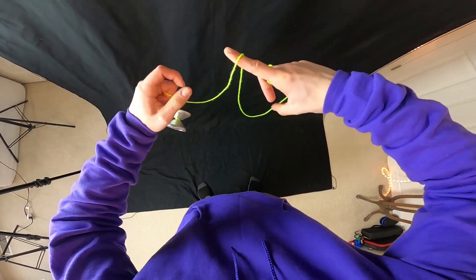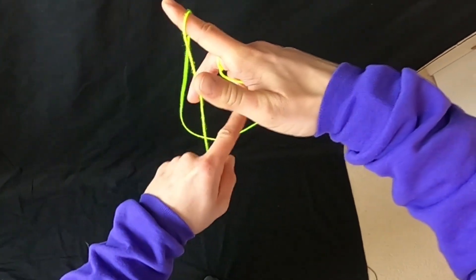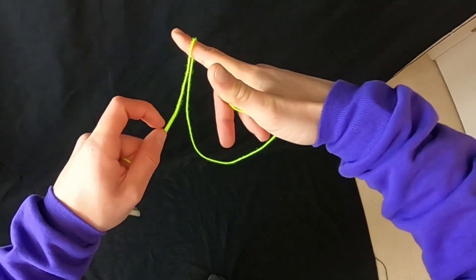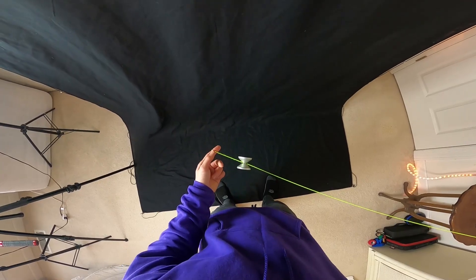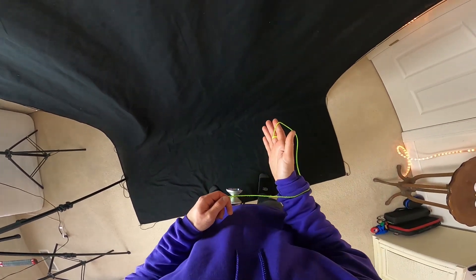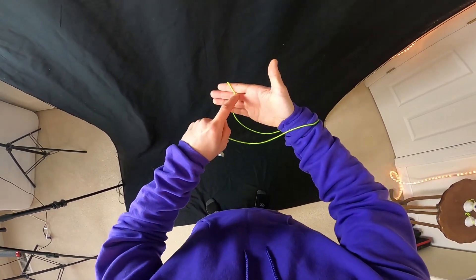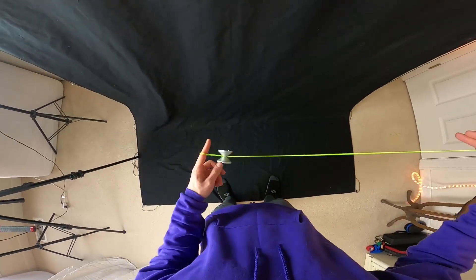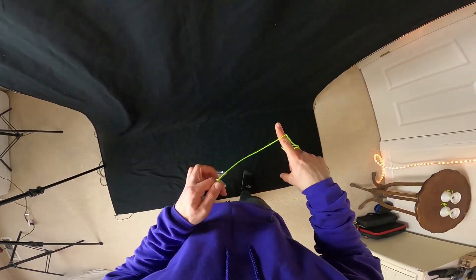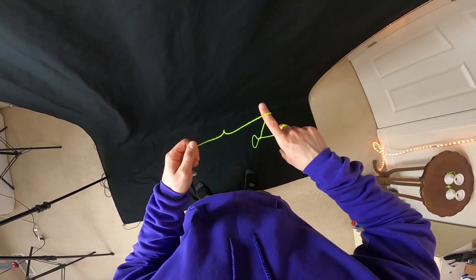If you look at this like a loop, the left string right here should be going over this finger, and the string farther to the right should be connected directly to your finger. A lot of people try to do this element over their actual wrist, and you run into trouble because the left string ends up directly connected to your throw hand and the right string is over your wrist — we do not want that. Instead, we want the string farther to the left to go over this finger directly.